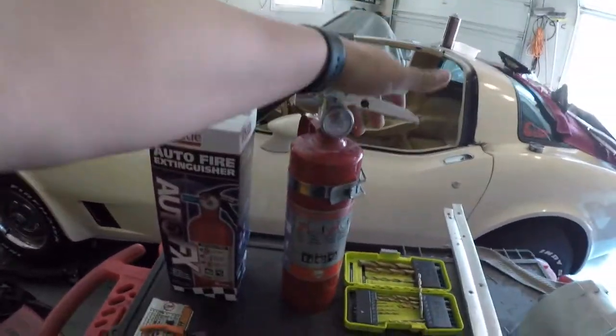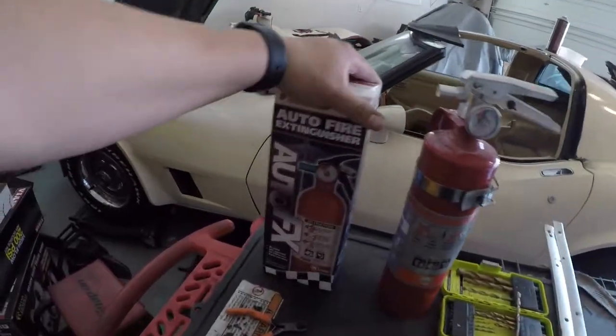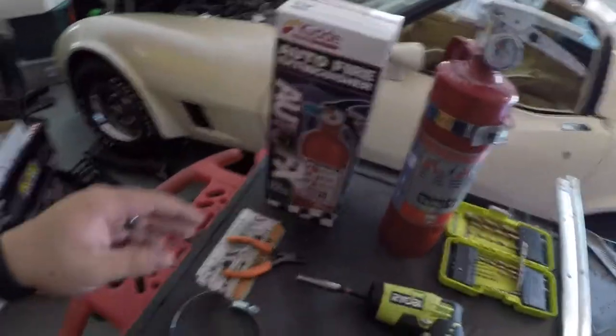So these fire extinguishers — this one I got from Advanced Auto and it was like 20 bucks. And then I found these at Walmart, which are $13, and you'll get to see what it looks like.